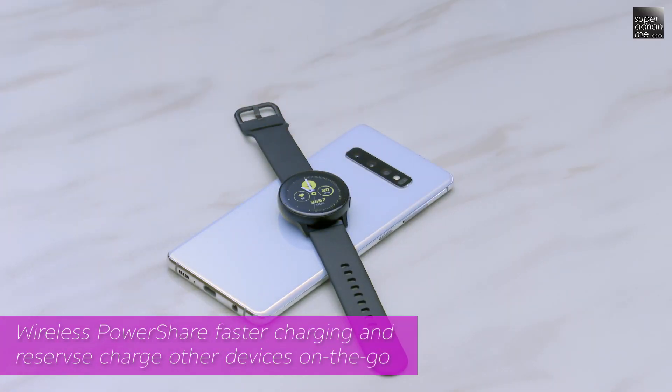For example, the new Galaxy Buds and Galaxy Smartwatches. For the next three phones from the Galaxy S10 series, I will just cover the differences they have with the Galaxy S10.